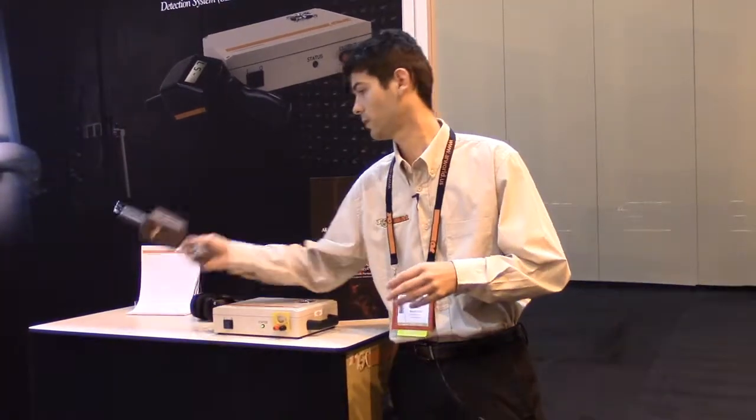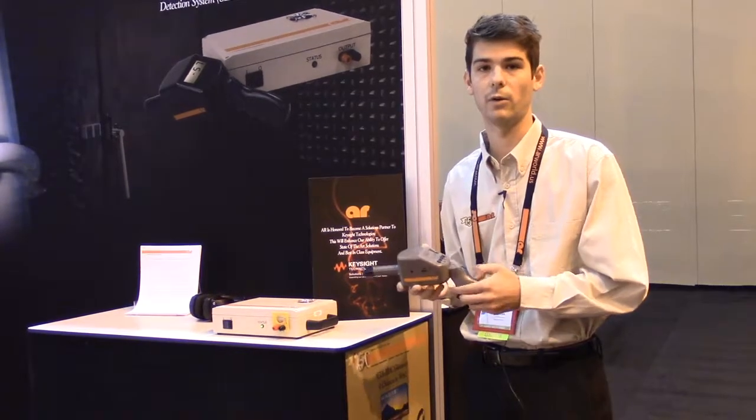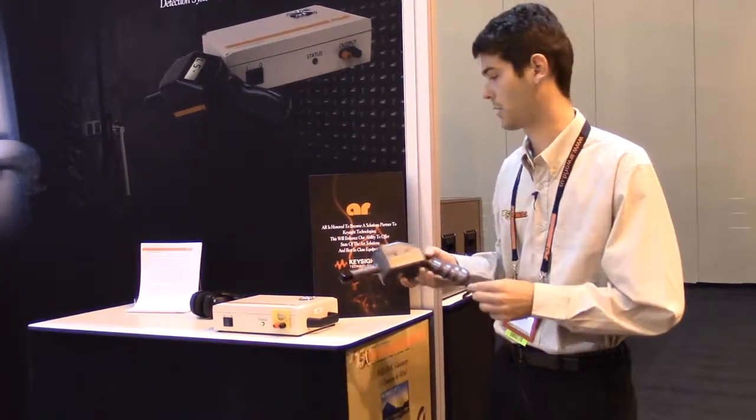The CL106A receiver is high sensitivity and has a dynamic range of 120 dBs, so it can detect even the smallest magnetic fields that occur.